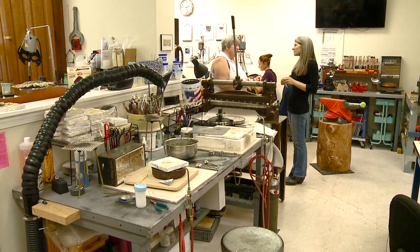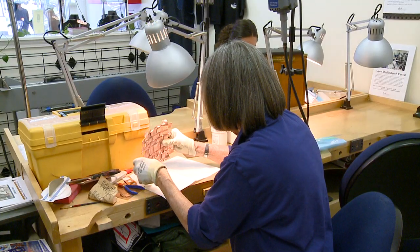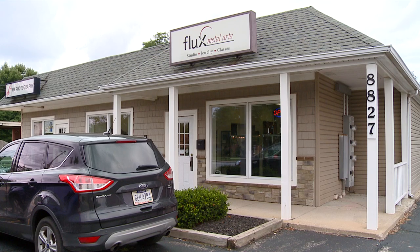We wanted to service the east side of town because there are wonderful art centers but nothing on the east side, so Flux Metal Arts was kind of born from that.